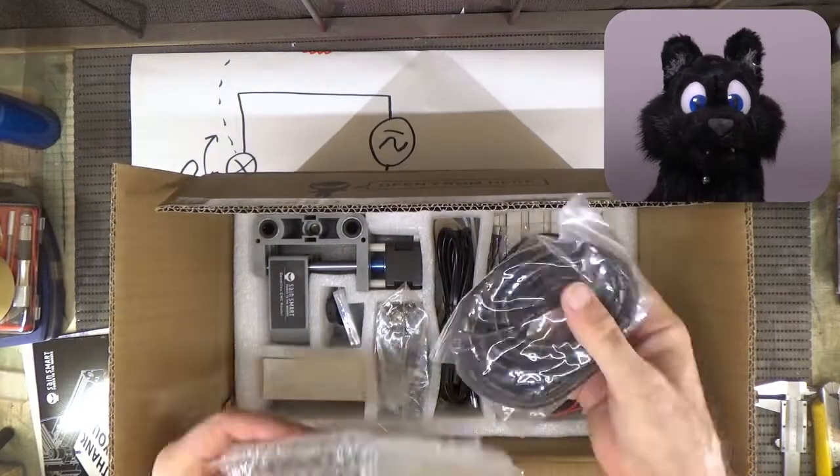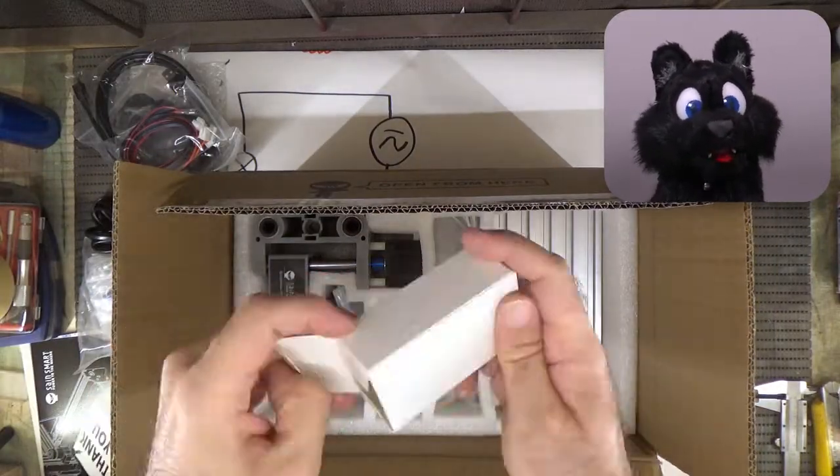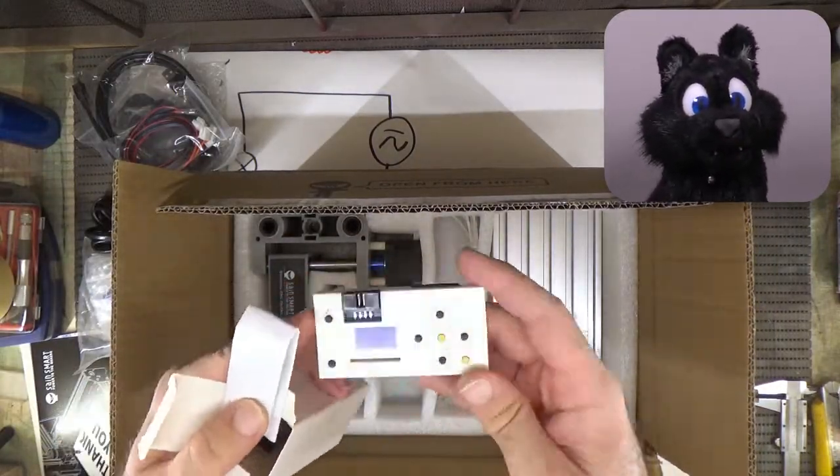It arrived as a kit. Fair enough — I can assemble something like this. Let's unpack it.